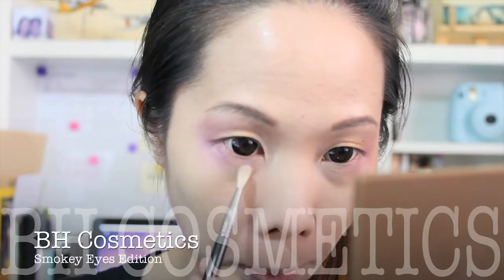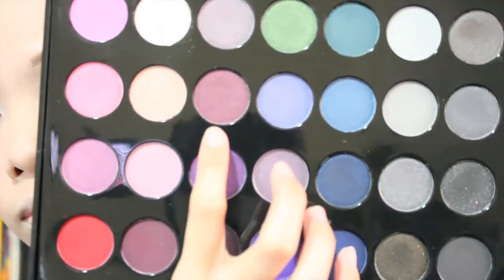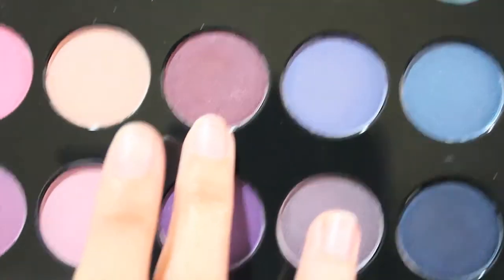Then I'm taking this purple eyeshadow and applying it underneath my eyes, creating a slightly diagonal shape underneath — slightly heavier near my eyes — and creating a gradient effect underneath.